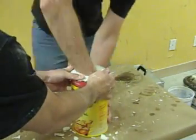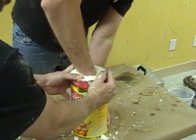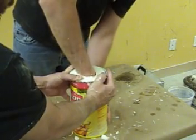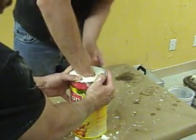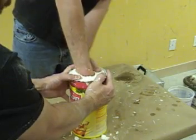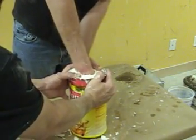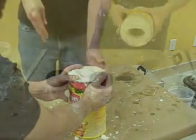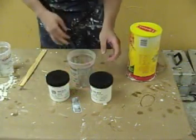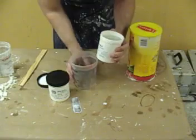An alginate mold like this has a lot of suction, and that's the main reason we want our subject's hand coated in a layer of Vaseline — it will help break the suction and help them get their hand out of the finished mold. If we don't do that, keep in mind we basically created a hand-sized suction cup, and just a little bit of Vaseline will help their hand come out a lot easier. If not, you may be in for a fight pulling it out.